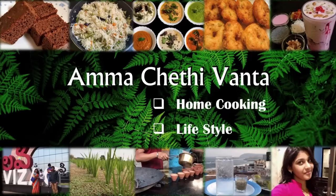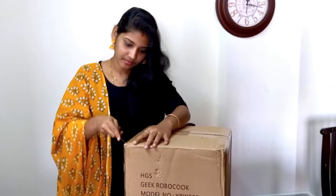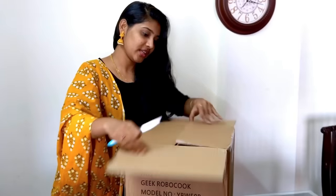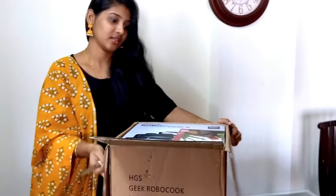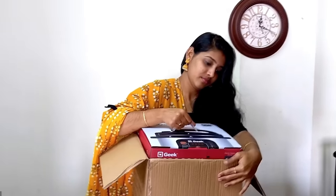Hello friends, welcome back to Amma Chethi Vanta. Today I am going to show you a special smart cooker — the Geek Robo Cook Electrical Pressure Cooker. This is the best cooking gadget for working people.